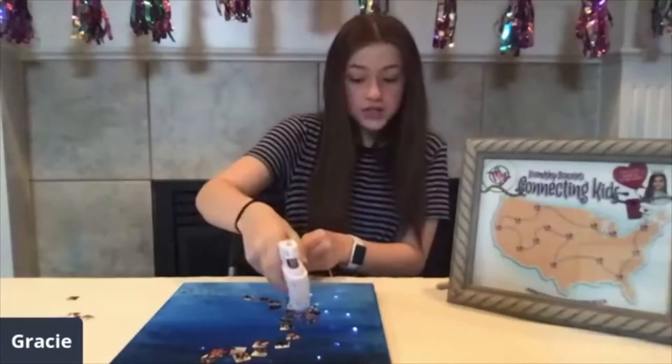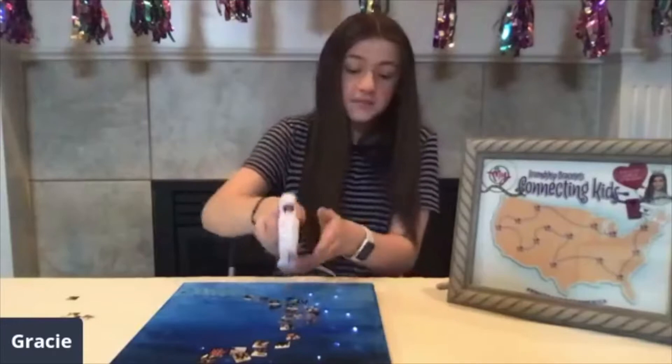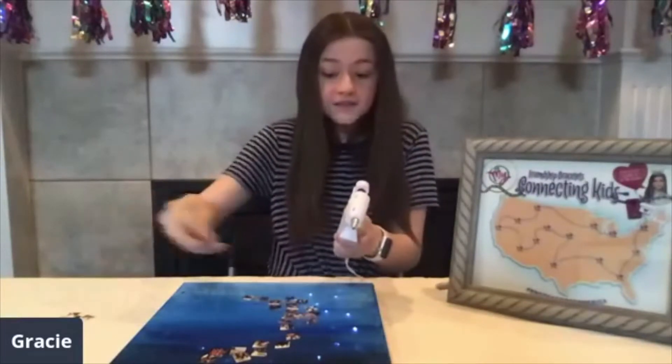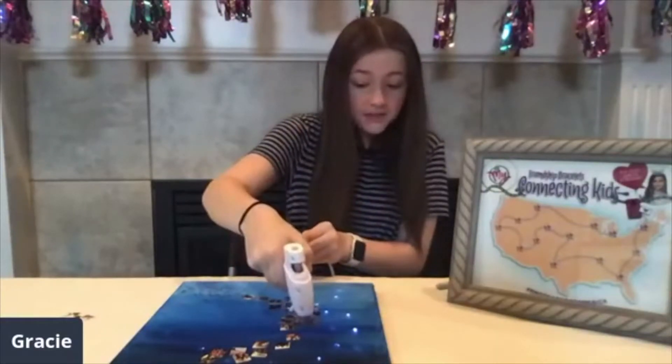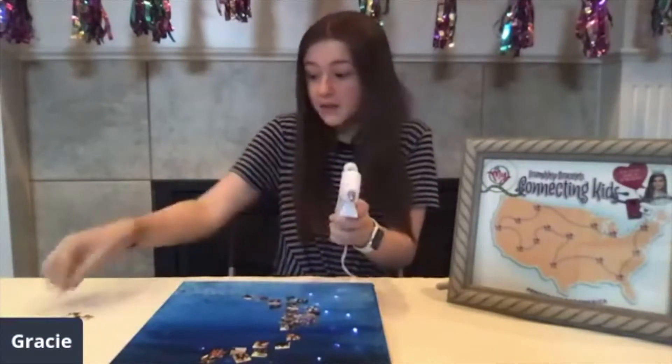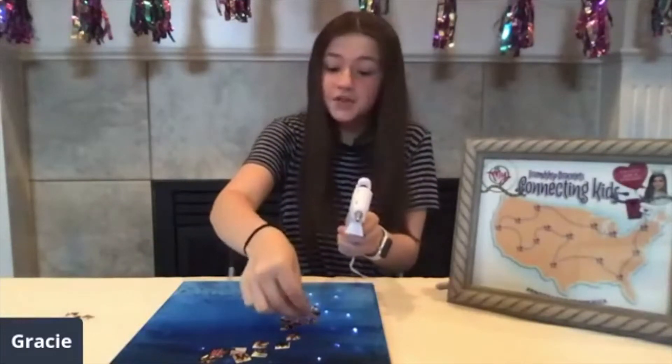I also wanted to remind you about my Knots Across America campaign. My Knots Across America campaign is where I send friendship bracelets to kids across the world. I challenge you to make a friendship bracelet and send it to someone across the world, or you can send it to the Friendship Factory and they will do it for you.